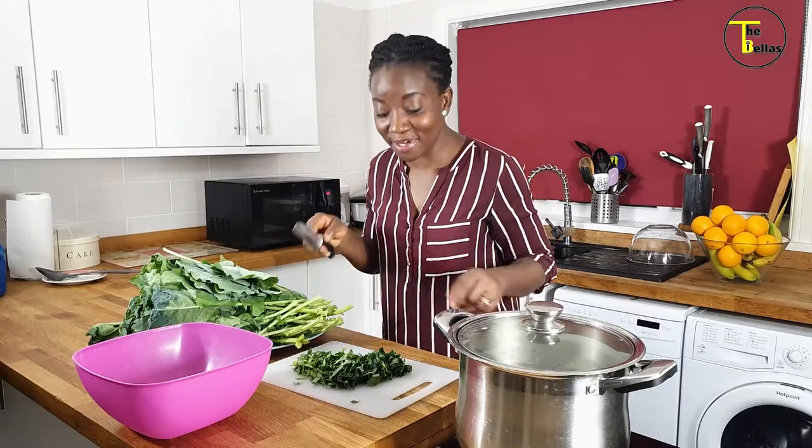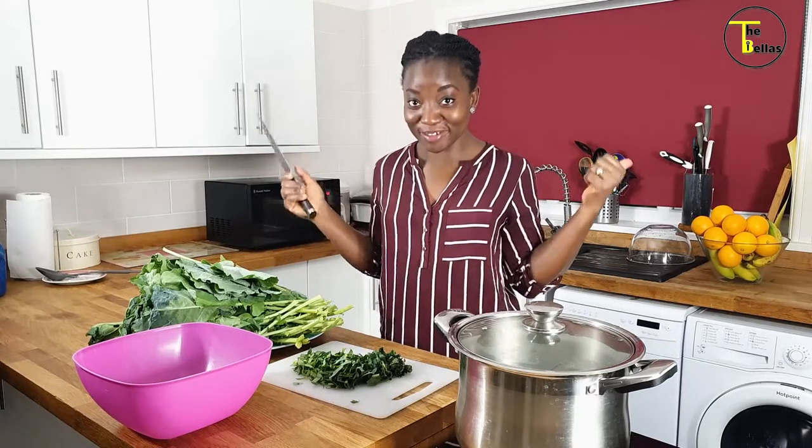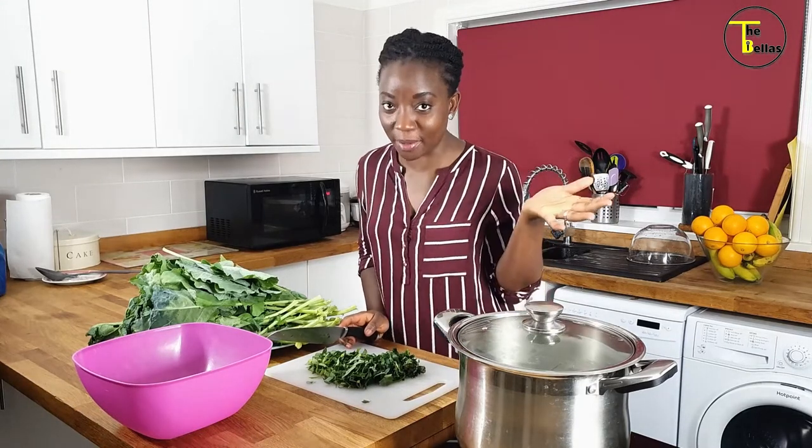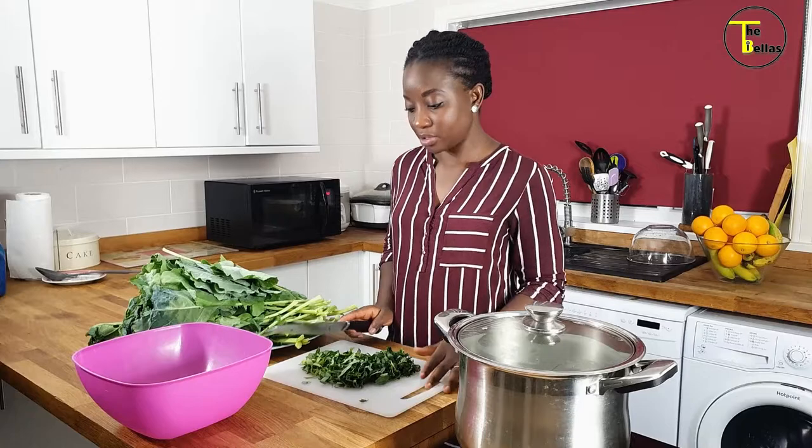If you haven't subscribed while I'm chopping, go and subscribe to our channel please — thank you! And click on the bell so you know when we upload another fabulous looking recipe like this. I'm going to carry on slicing up the vegetables and I'll be right back to show you the next step.